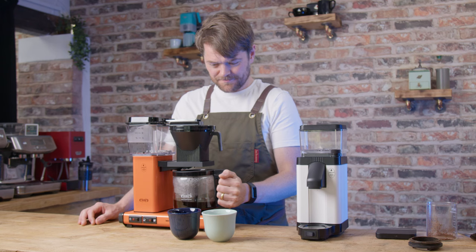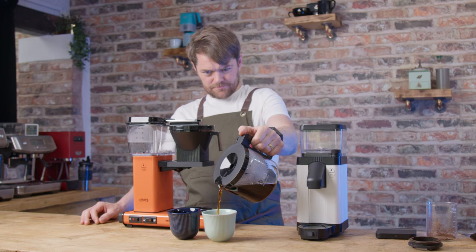These are all small things and fairly standard — not deal breakers by any stretch. Overall I think this is a great grinder for brew.